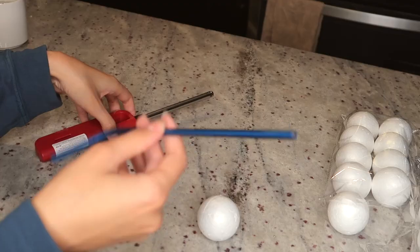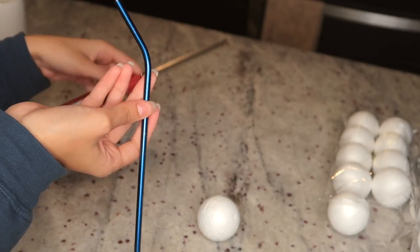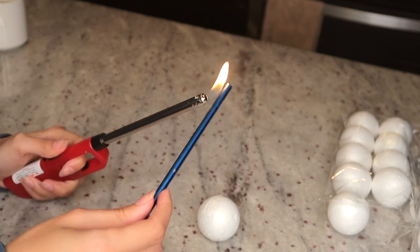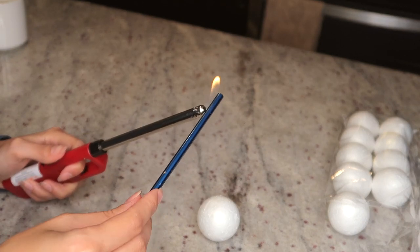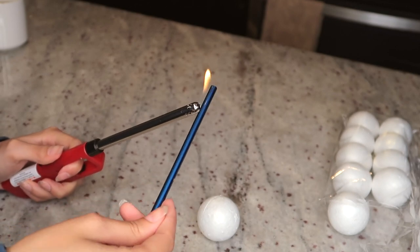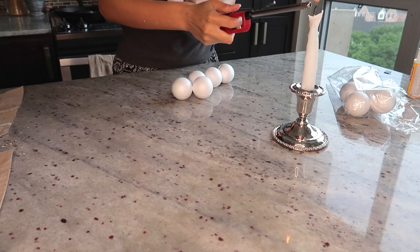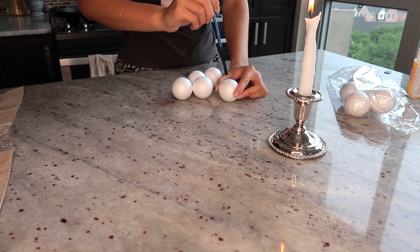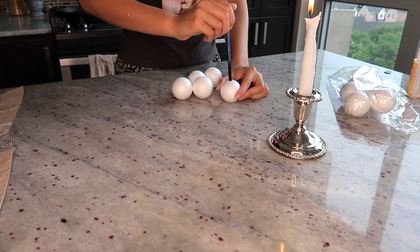For this next DIY, we're going to start by making holes in a styrofoam ball. The only way to make a clean cut through styrofoam is with heat, so I used a metal straw heated over a flame to make the holes — just know that you won't be able to use that straw ever again. I quickly realized using the candle directly was a lot better, so I switched to that.